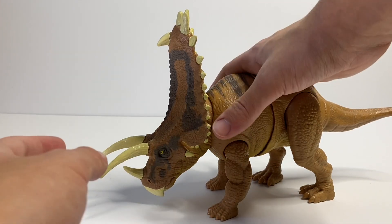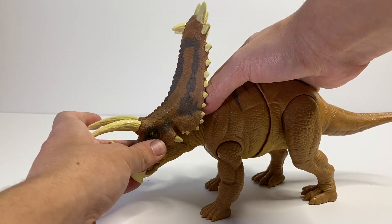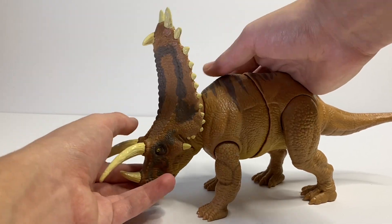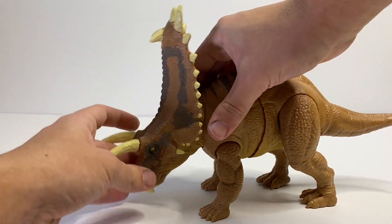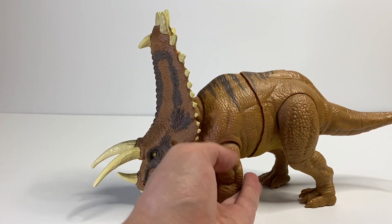Now for the articulation — there is quite a bit on this figure, which is nice to see. The head is on a ball joint so you can move it side to side, down a little bit, and up a little bit as well, though the up and down range of motion isn't that great while the side to side is quite nice. The neck is connected to the action feature and will move up and down, but we'll go over that later.